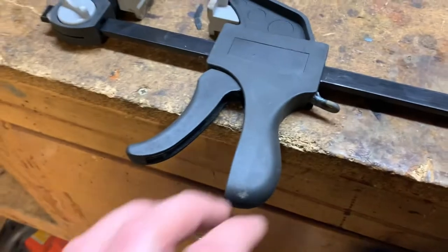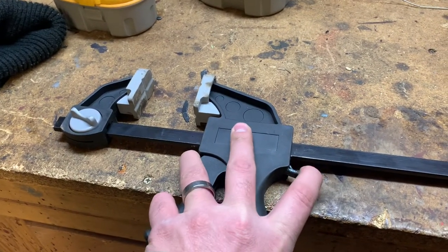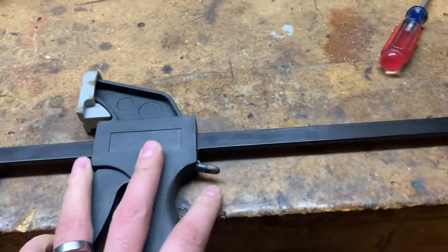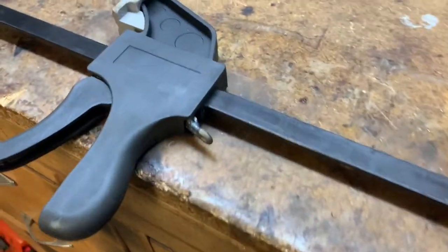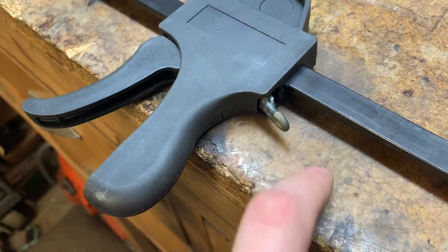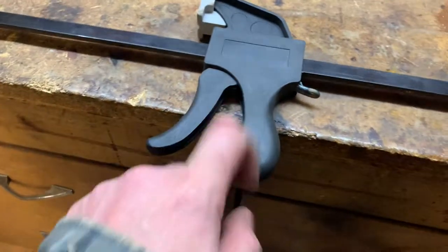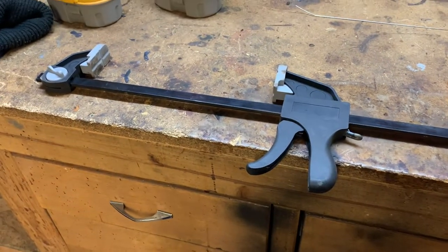If you ever go to a yard sale or a garage sale and there's a sweet clamp with this welded piece of metal, now you know the background story. You should probably note that I had to cut some off of here, but it cuts with a utility knife, so it's super crappy plastic. Anyway, thanks for watching!